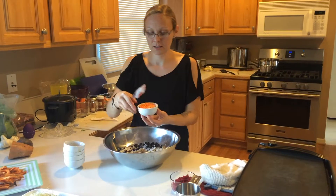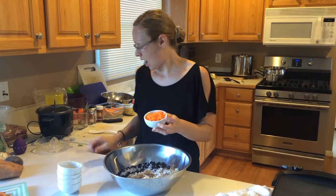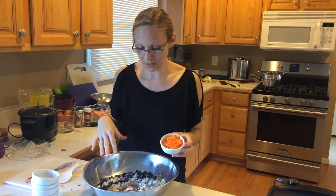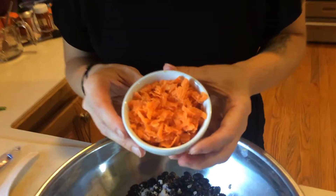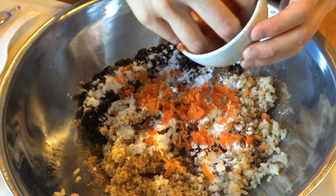This is shredded carrot — about half a cup. What I did is squeeze out as much juice as I could, because with these burgers you want to make sure not to get a bunch of wet ingredients in there. If you do, things are going to start falling apart and you'll have really soft burgers.